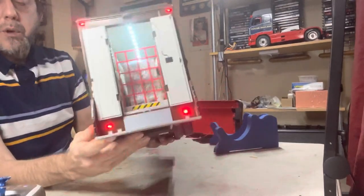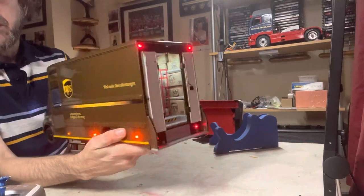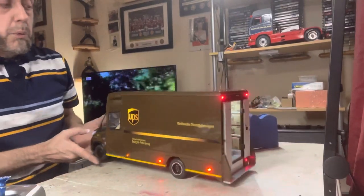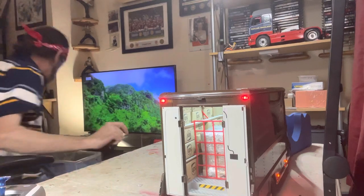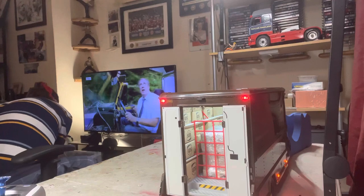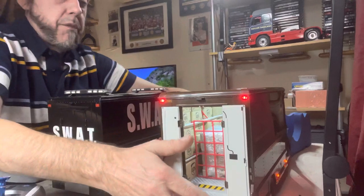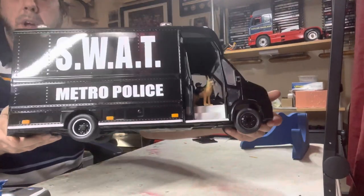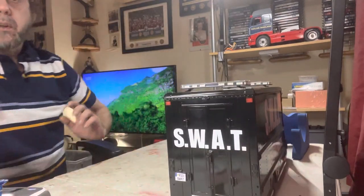So that's the UPS van — I'll throw up some little videos of it flying around. Pretty cool. They ended up buying another one and I converted that one into a SWAP truck.